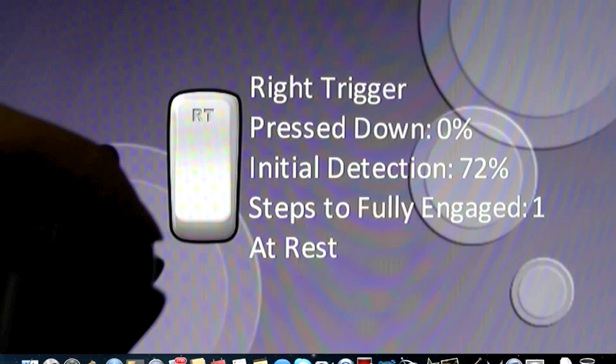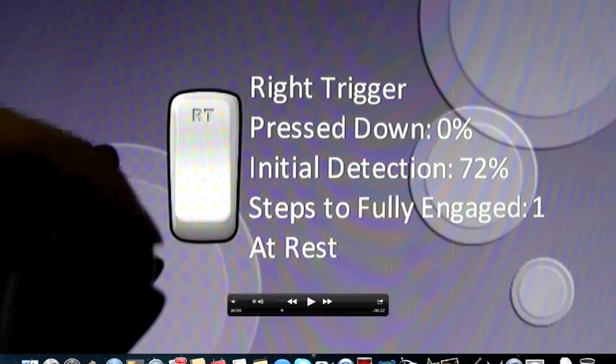The display is my BenQ GL2450HM gaming monitor. We will be counting the frames it takes from when I pull the right trigger until the screen shows that the trigger is fully engaged. Right here is about the biggest pull of my index finger — the most change in trigger position — so we'll use this as our starting point.